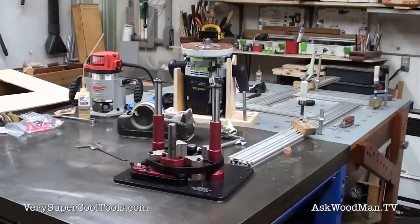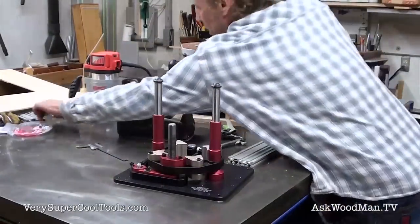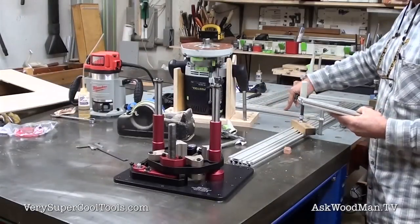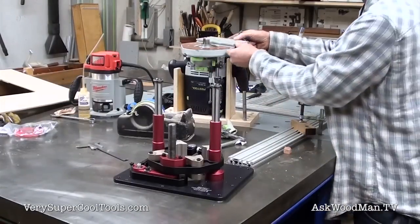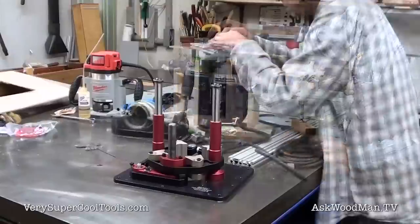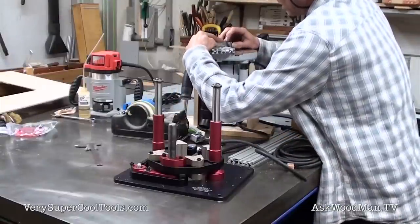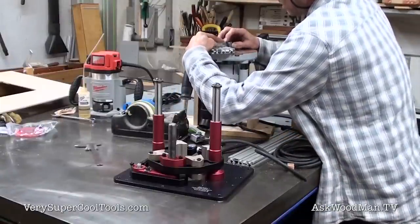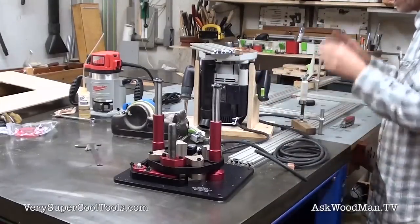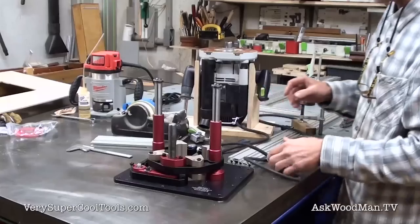I've got my plunge router here that I'm going to do all the cutting with. I took a piece of the short extrusion that matches the Festool multifunction jig and put it up here, then set my depth. That is absolutely perfect right there. I have some adjustment — I'm just trying to remove as little material as possible. I feel confident that that's good.